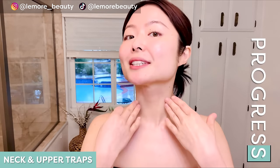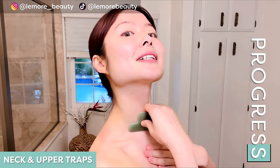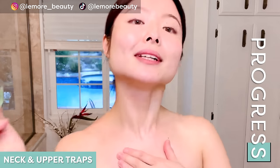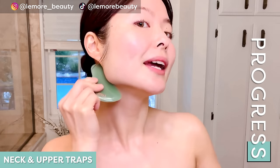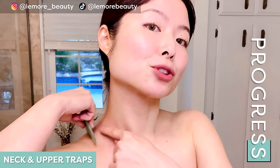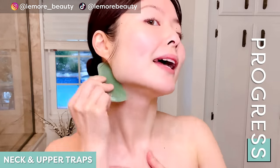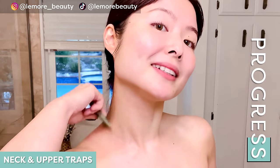Now we will work our neck area here, addressing the fine lines, wrinkles, and sagging on our neck area as well. Placing your gua sha tool like so, we're going to sweep up and wiggle at the edge, then move to the side and gently sweep it down through your traps, moving back and forth, releasing any tension, stress, and pain you're carrying here. A little bit of redness is common here and it'll go away in a few minutes.